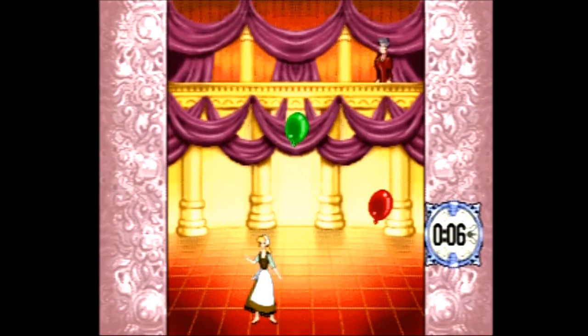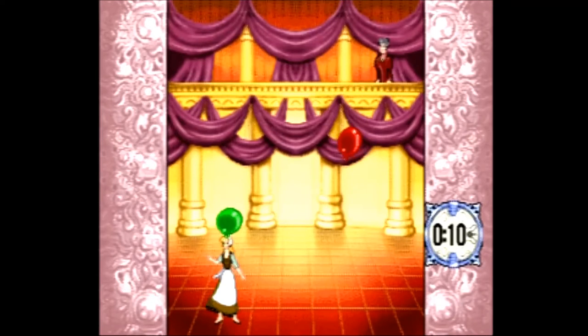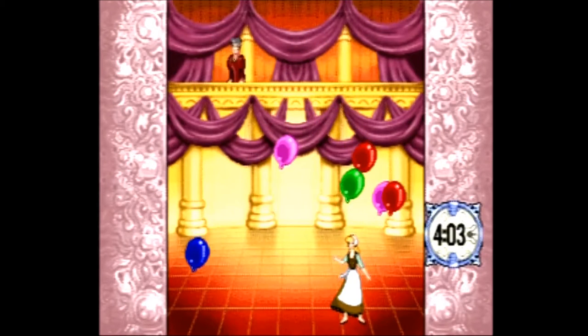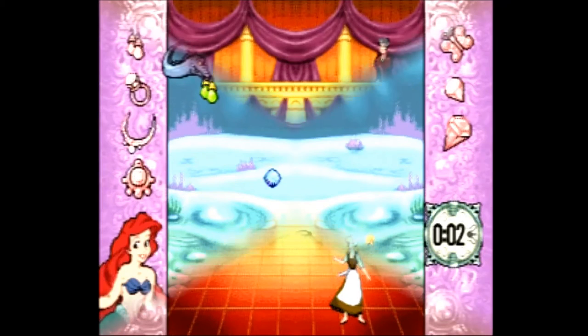The first game is Balloon Bounce — here you move your princess left and right, bouncing balloons off of her trying to keep them off the floor for as long as possible. When one touches the floor, they all burst, ending your game. It's simple and fun for what it is.